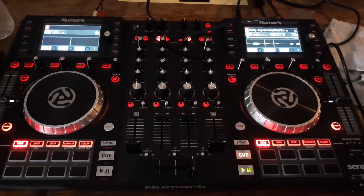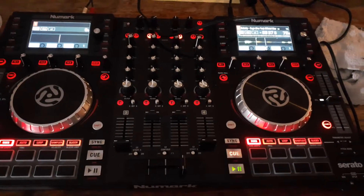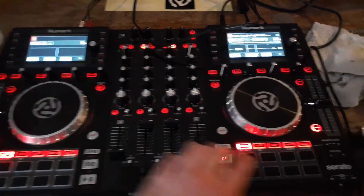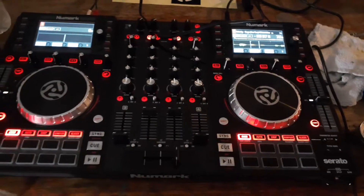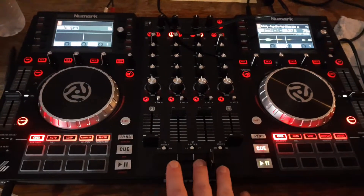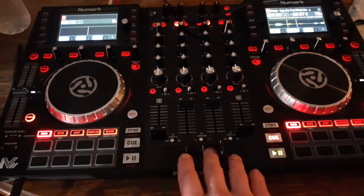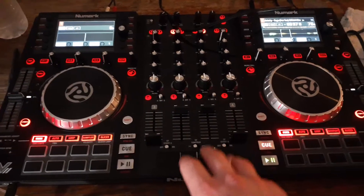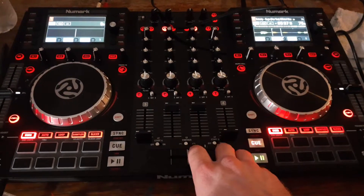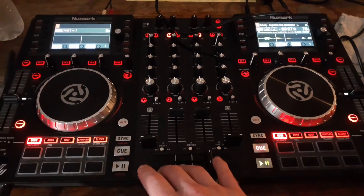Hello and welcome to my review of the Numark NV2, the latest edition with the blacked-out touch-sensitive platters, which comes with fully loaded Serato DJ. This covers the sound issues I've had with this controller running it on a regular Windows computer, because Serato works best with Apple apparently.